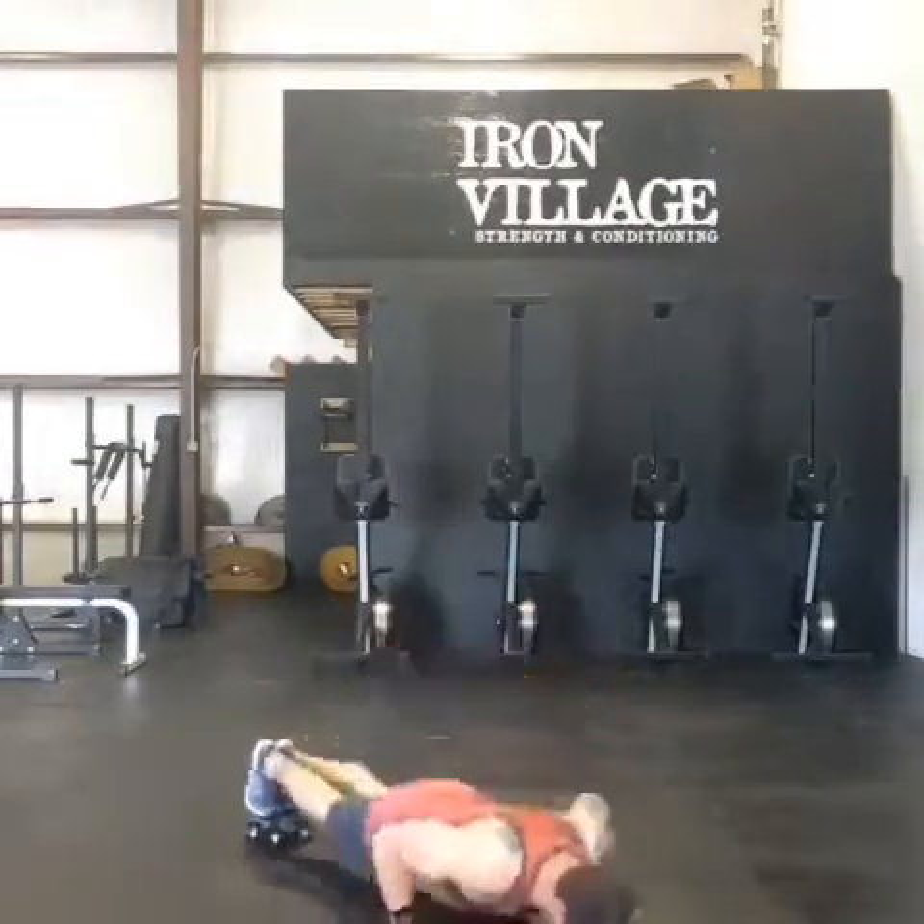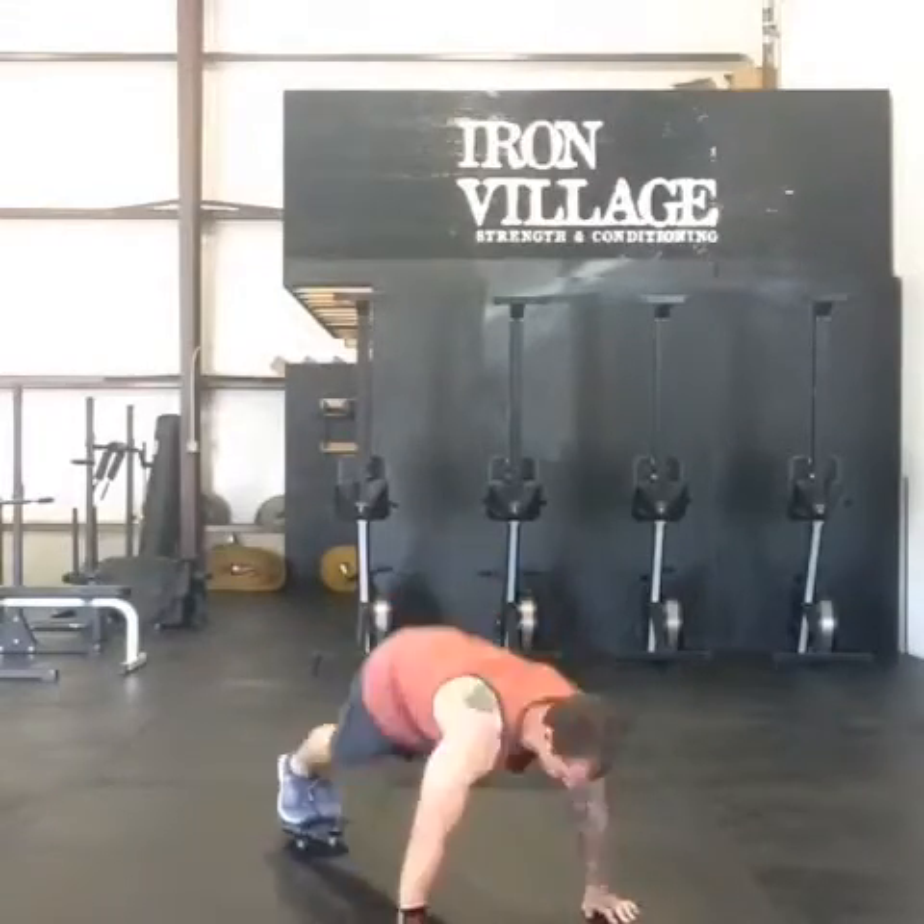Another push-up and pike variation, just with two feet on a Havoc slider.